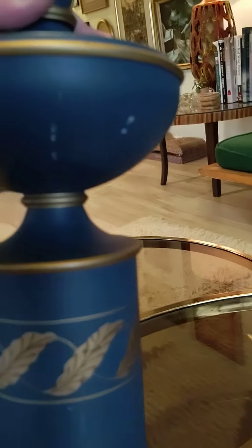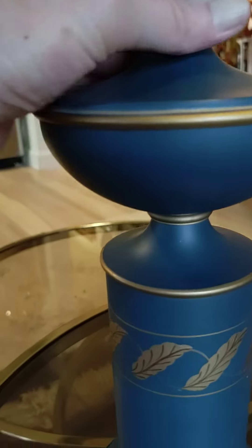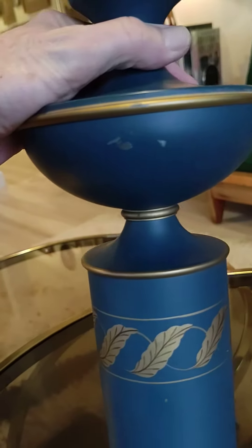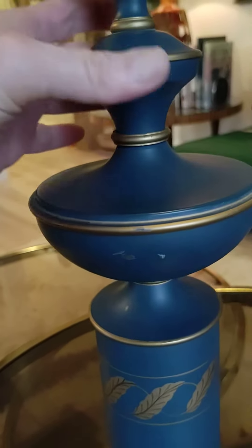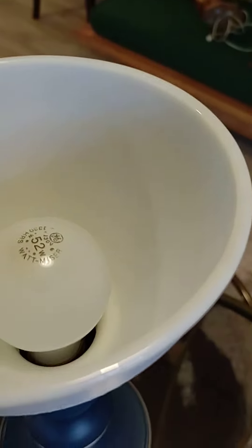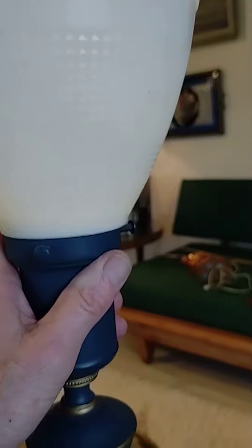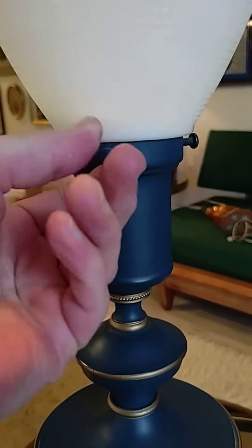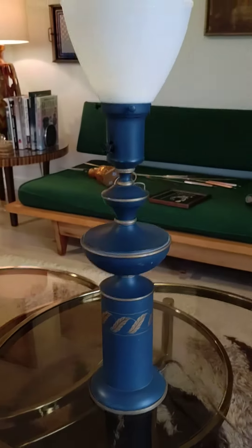So, around the main sort of urn or oil-shaped thing here — it's meant to look like an oil lamp. Here's the milk glass, which is in perfect condition all the way around, inside and out. It has the waffle design to it, and it's very stable here. It screws in, and it's extremely stable.